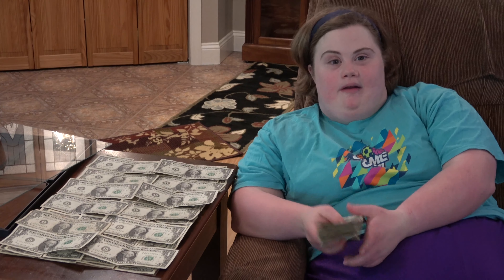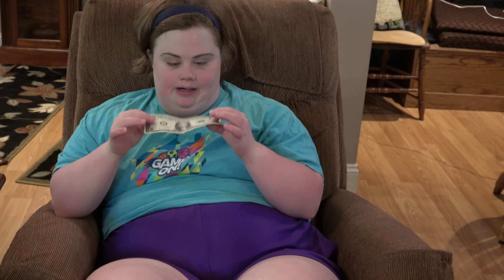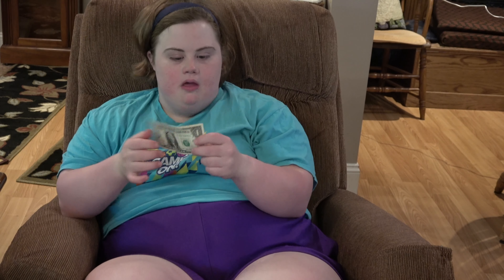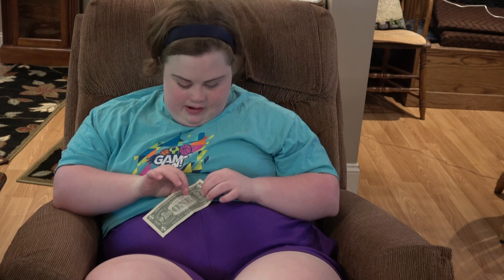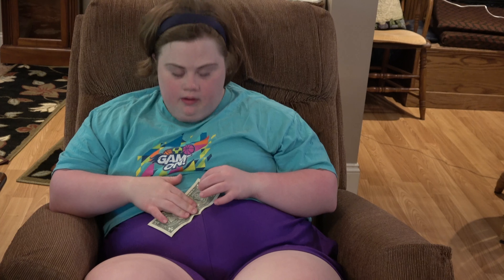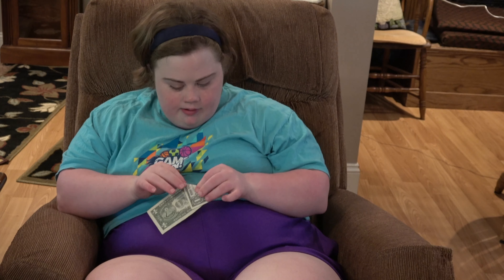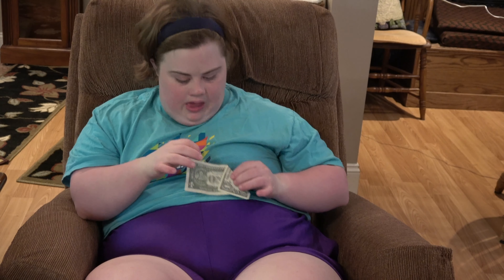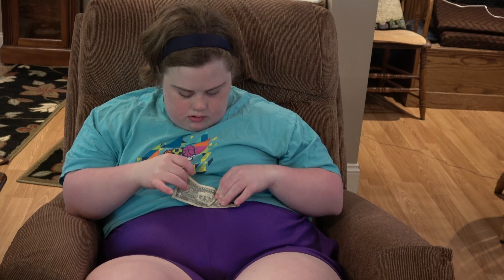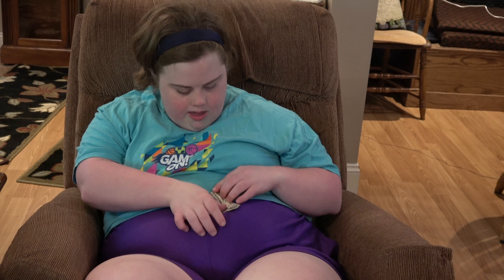So now we're going to fold our money into a triangle. You're going to take a dollar bill, take one side of it, and fold it all the way down like that. Then take this side and fold it again in the middle.